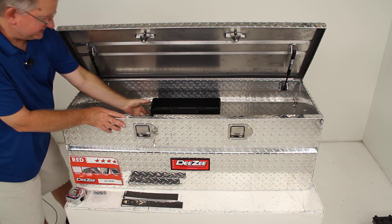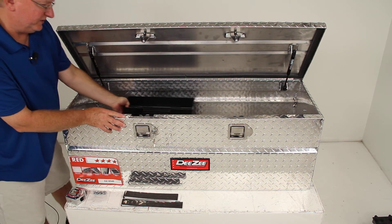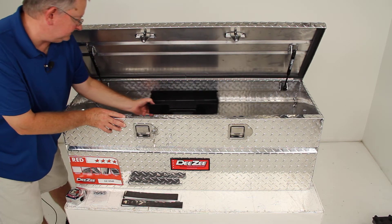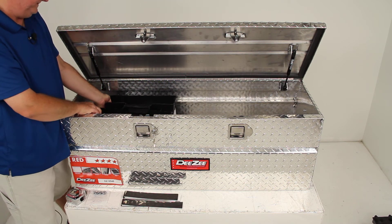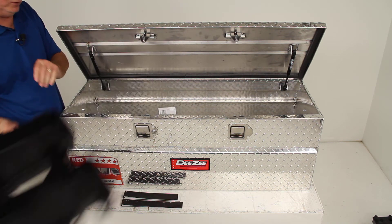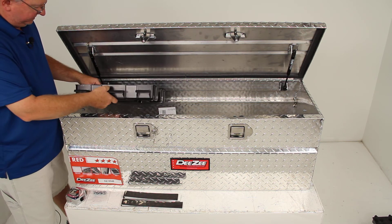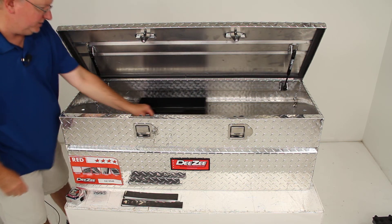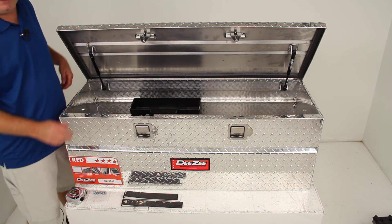It also has a plastic tray that slides inside the toolbox. It is removable — you can take it out if you don't want it, or drop it back in and slide it to organize small items in your toolbox.